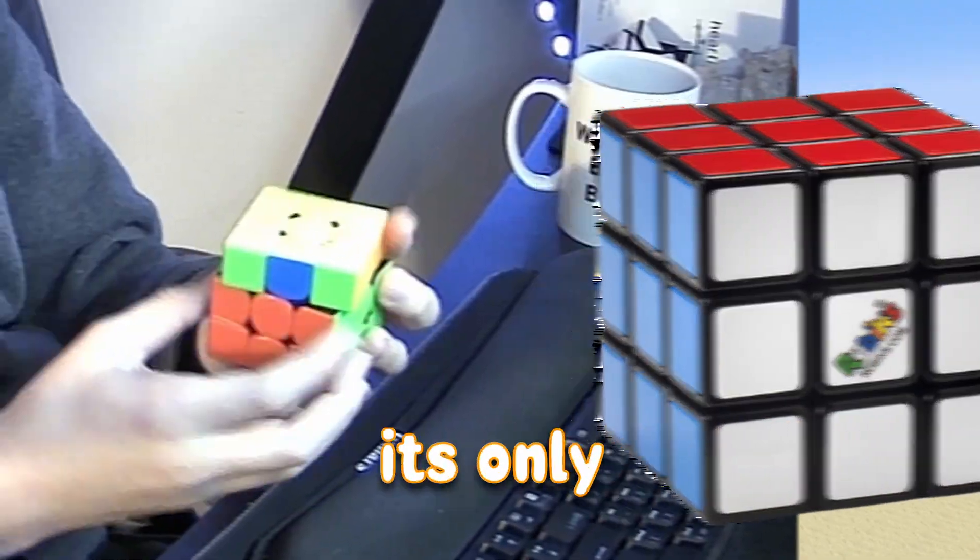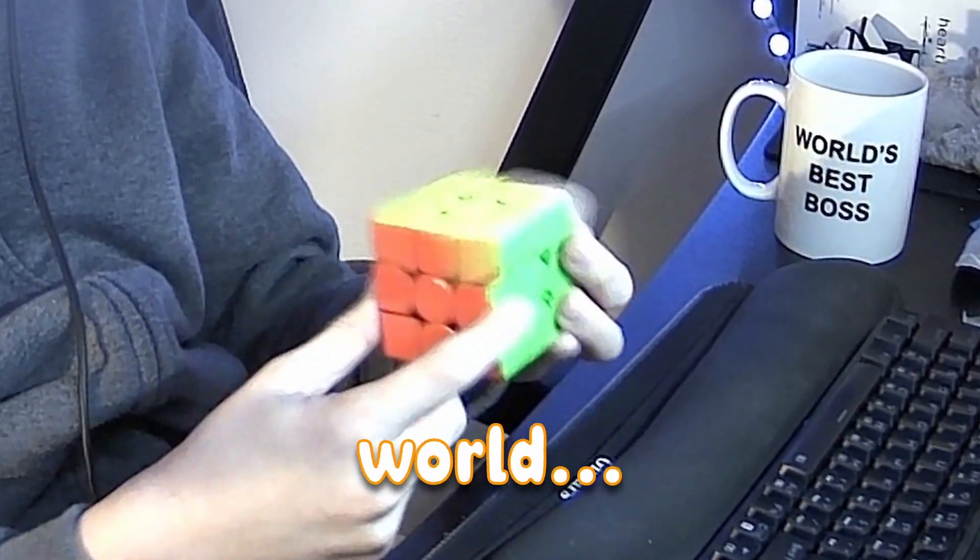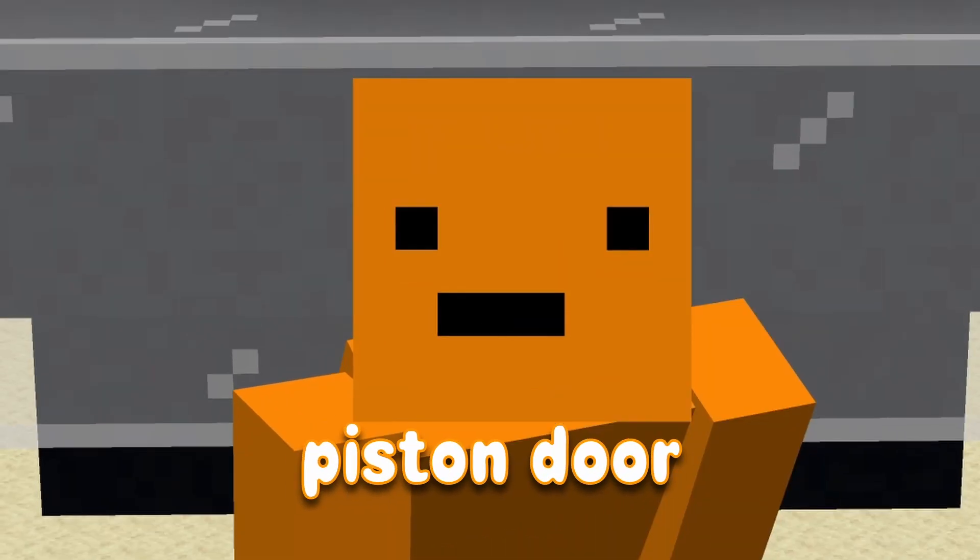This is a Rubik's Cube. You might have heard of it — it's only the third most sold toy in the world. So let's try to build a Rubik's Cube piston door, guys.